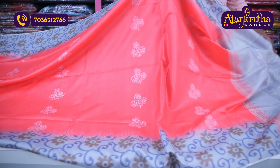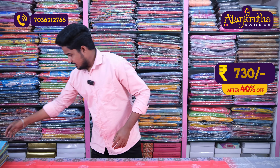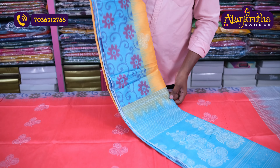Color combinations are available here. The price is 730 rupees for this color combination. Next is mustard color combination, mango color combination style, and then blue color combination.